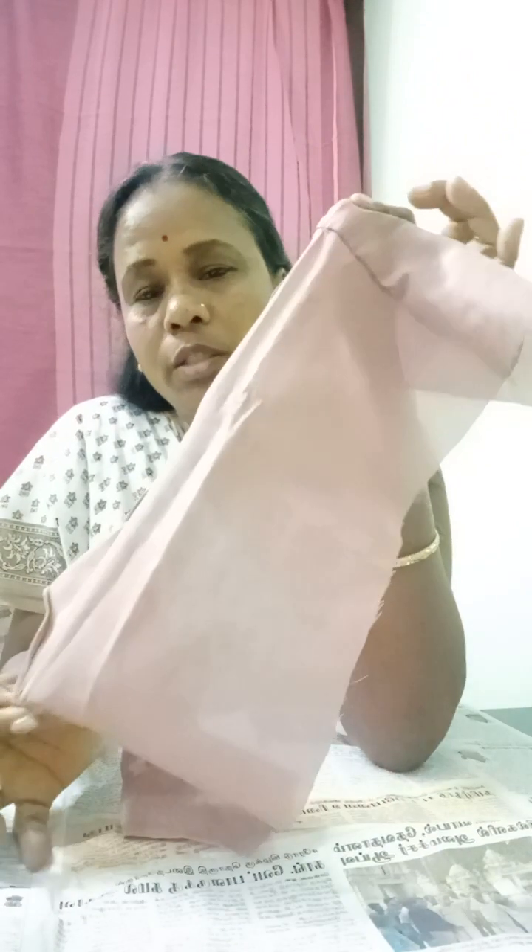We will cut the paper cut. I will cut the paper cut. Now we will cut the paper cut. We should cut and wire it. This will be printed. I will cut the paper cut.